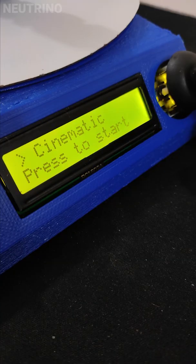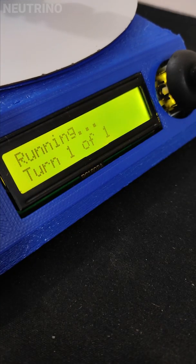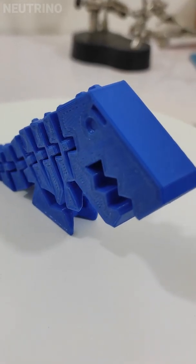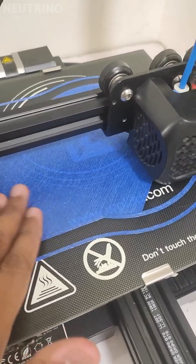Let's make a portable turntable. Step 1: 3D Printing.